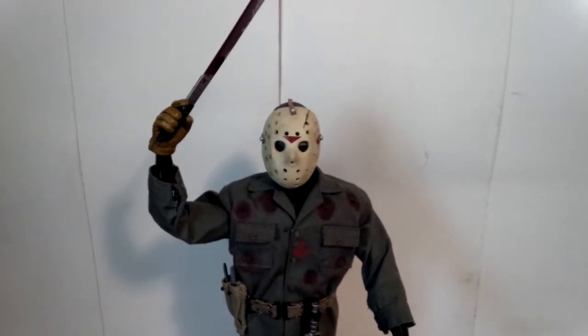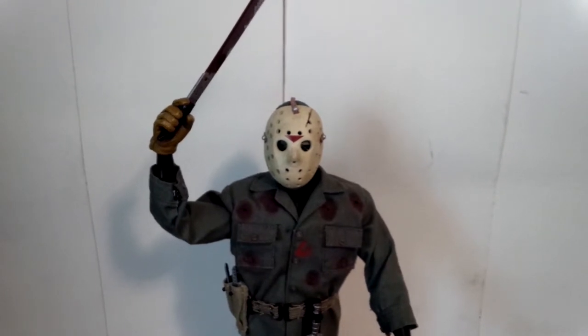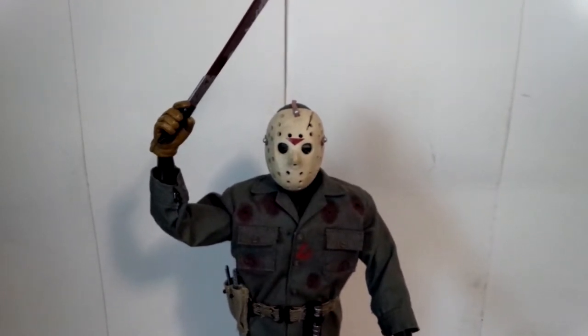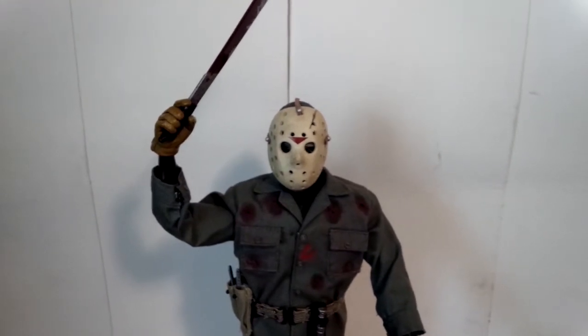Hey everyone, this is Jeff, also known as JCoolio22, coming at you today to review one of my Sideshow Jason Voorhees figures. This one is from Part 6, Jason Lives.